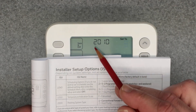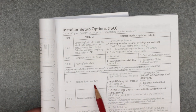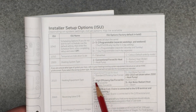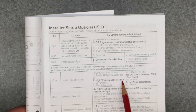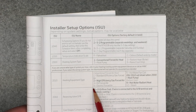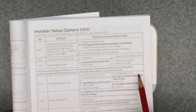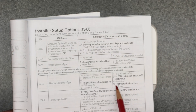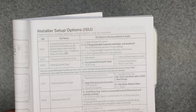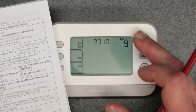The next ISU number is 2010 — heating equipment type. One is standard efficiency gas forced air, two is high efficiency gas forced air, three is oil forced air, four is electric forced air, five is hot water fan coil, nine is hot water radiant heat — that's my selection, which is baseboard heating with forced hot water — and twelve is steam. So I'm going to leave mine on nine.